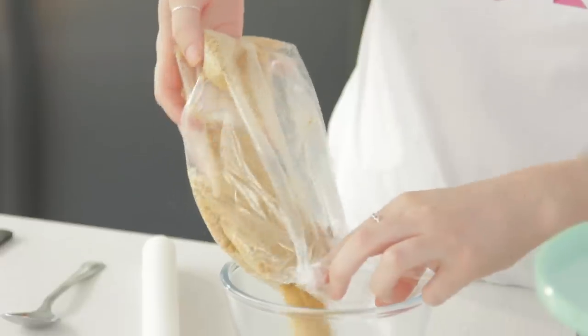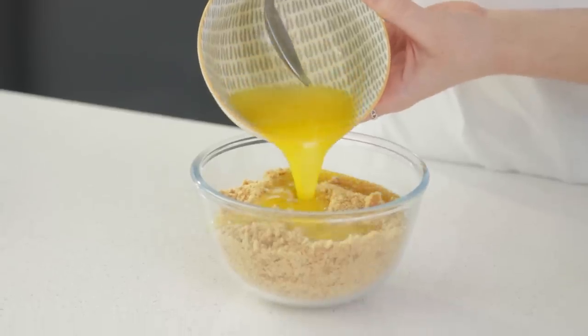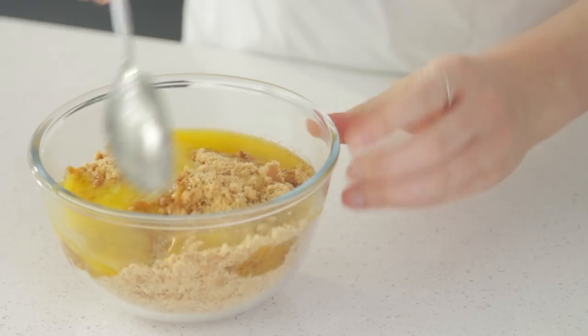Once you have your fine breadcrumbs, pour that into a little bowl. Pour your melted butter over the fine biscuit crumbs and then mix that until it's all combined.